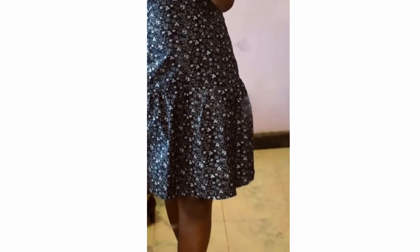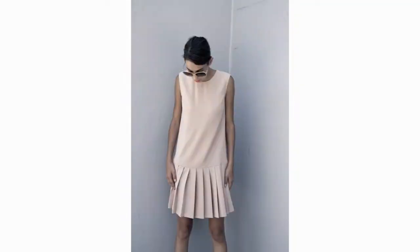Mine is a fitted dress to the hips, at which point I have a gathered piece for the lower part. You can design it however you want — circular, pleated, or like mine.